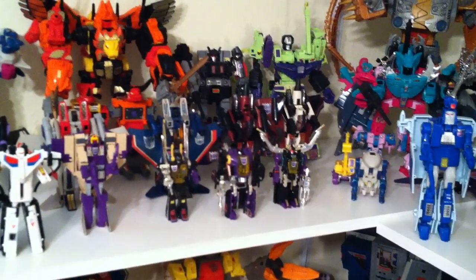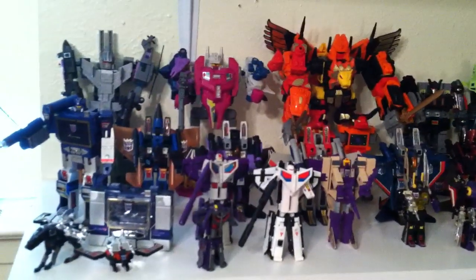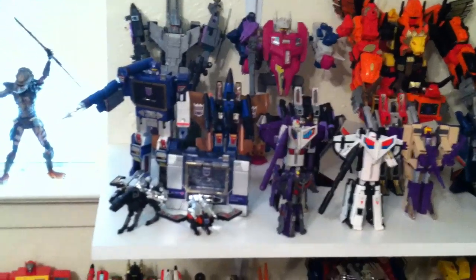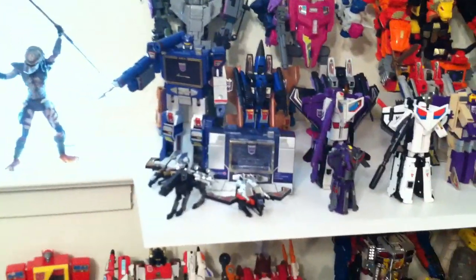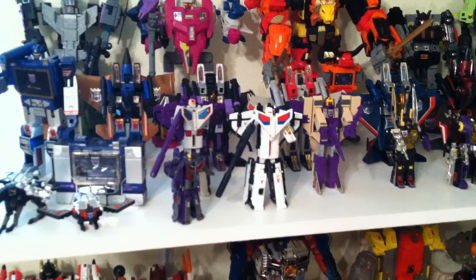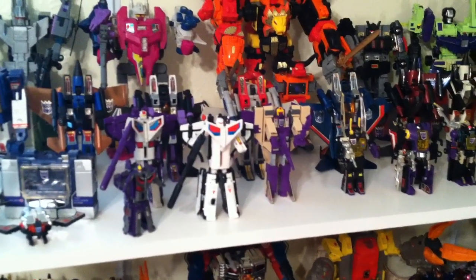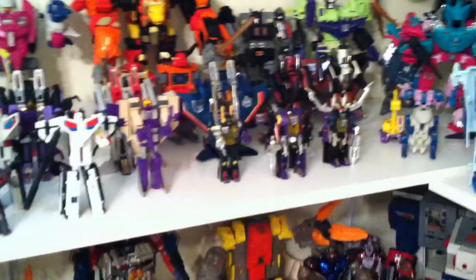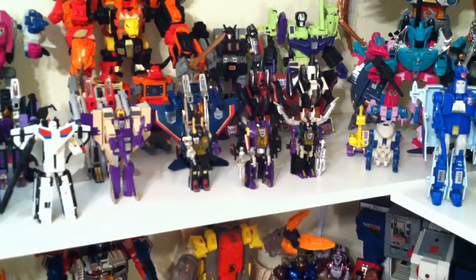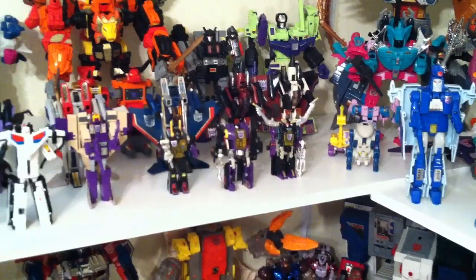Down the middle line you have Ramjet, Thrust, Thundercracker, Starscream, Skywarp, and Dirge, and then G1 Soundwave and the reissue Soundwave. You also have Buzzsaw, Ravage, and Laserbeak. World's Smallest Astrotrain, then G1 Astrotrain, and then the Takara Collection white version Astrotrain and Blitzwing. And the three original Insecticons: Kickback, Bombshell, and Shrapnel.